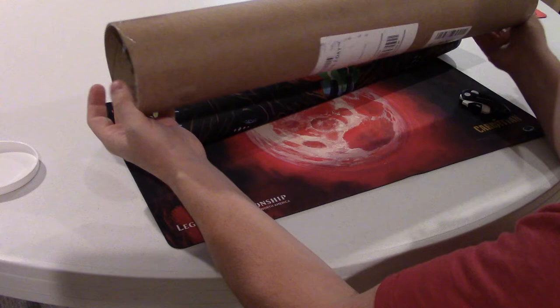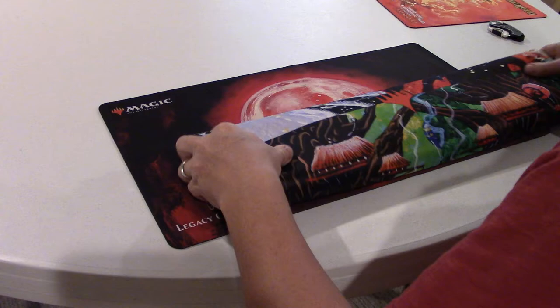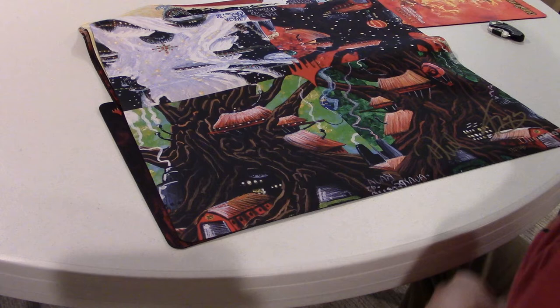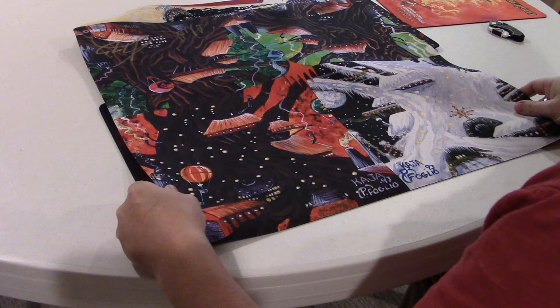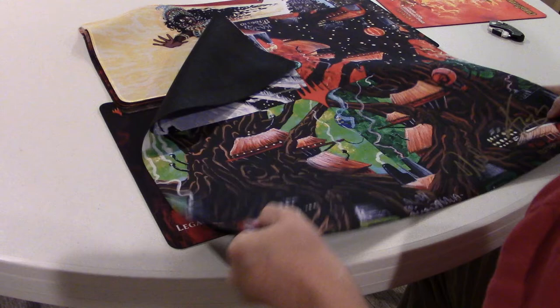It's a big solid tube, really well packaged. Now this first mat is one that I was the most excited about — it's actually a two-player size mat. As you can see, it has all four of the Mishra's Factories from Antiquities on it: summer, spring, fall, and winter. Really nice mat, and they both signed it down in the corner — you can see the signatures from both Phil and Kaya.